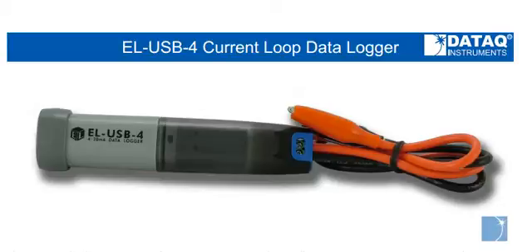The included EZ-Log software allows you to configure the EOUSB4 via a USB port and upload data for analysis using the EZ-Log USB graph utility.